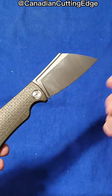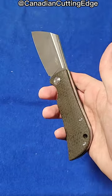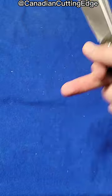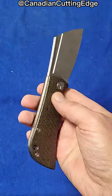So if you've got a three-inch law where you are and you want a slip joint like this, check it out. I've got the full video review, including a little bit of a teardown and everything on YouTube. The link is down in the description, or you can just go check YouTube at Canadian Cutting Edge and you'll find it.